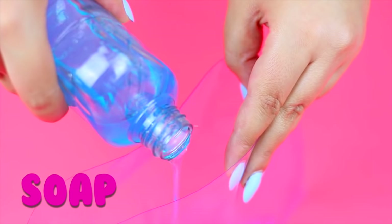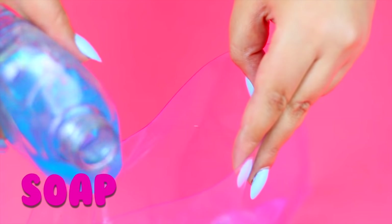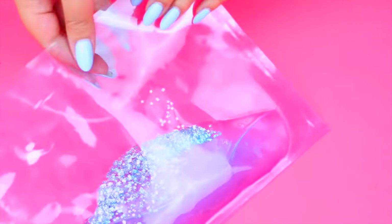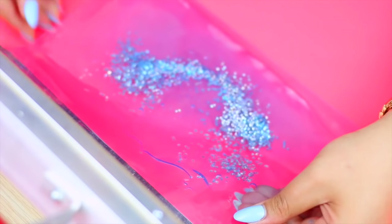Now that you have the bag closed on the sides it's time to add the liquid, and for this I'm going to be using liquid soap. To make it more interesting I'm going to add these tiny whole stars. Make sure the soap isn't touching the opening of the bag and then close it using glue or the bag sealer.